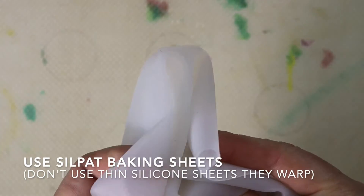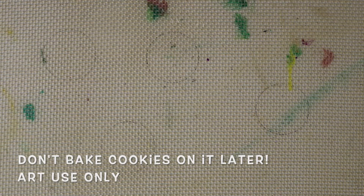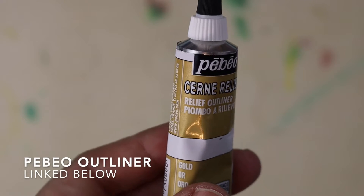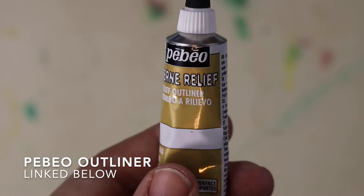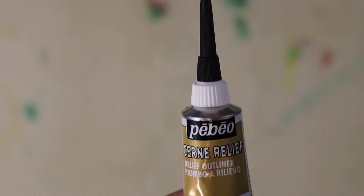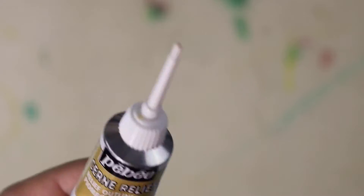The surface that I use is a Silpat baking sheet, not a silicone craft sheet — this will warp with the paint. So you want to use the Silpat heavy duty baking sheet; that will work for everything. Now the first thing we have to do is make a thick outline that will basically corral the paint and keep it all in this circle shape. So you need a thick gold outline.